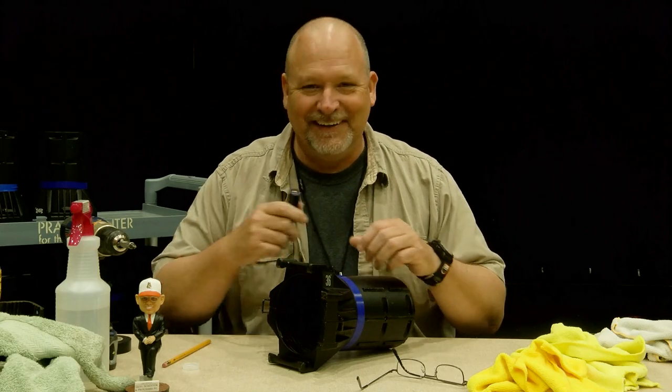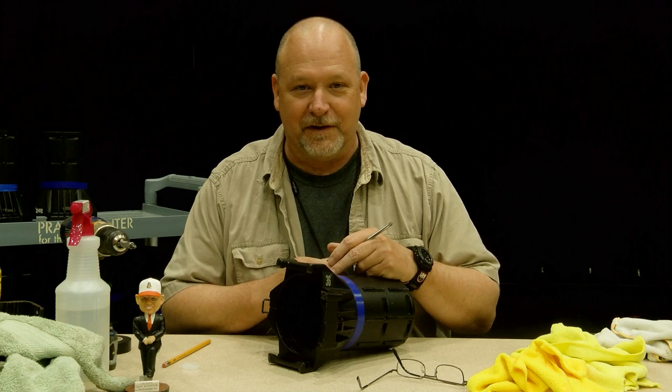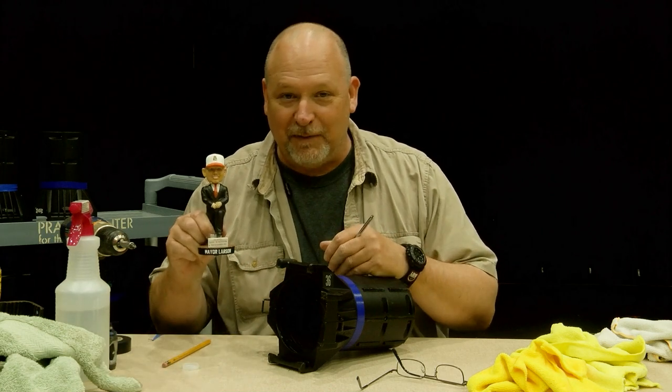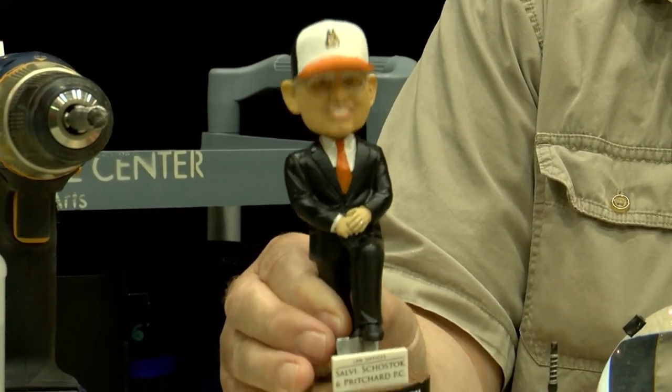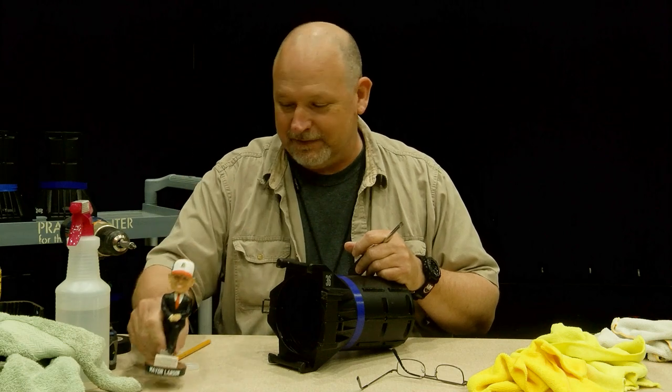Oh hi there! I'm John Scripp, the technical supervisor at the Al Larson Prairie Center for the Arts in Schaumburg, Illinois. I'm joined by bobblehead Al Larson here, former mayor of Schaumburg and the gentleman who we named this place after.